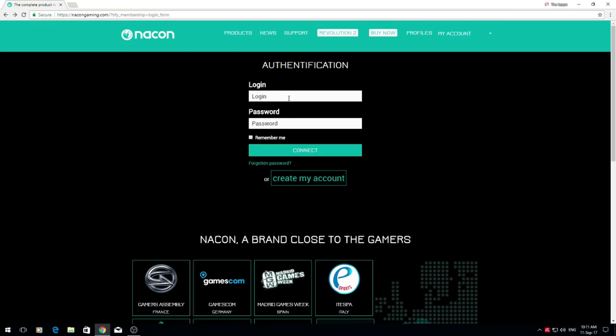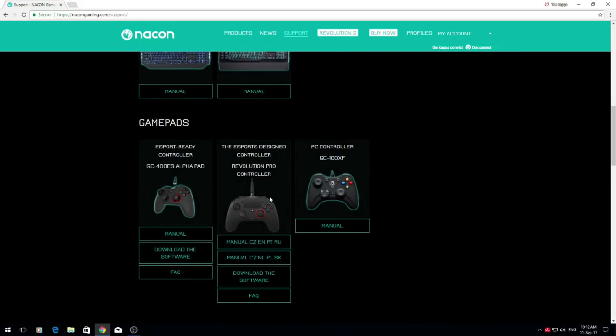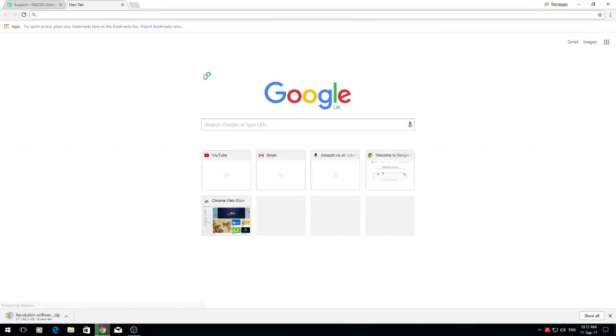I'm not going to do that because I've already logged in, so I'm just going to log in again. Once you've logged in you should get this page — number two is already available, the Pro Controller 2. Once you've done that, go to the top to Support and look for your device. The device is near the bottom: the Esports Design Controller Revolution Pro Controller. Click to download the software and that will bring a prompt down at the bottom.